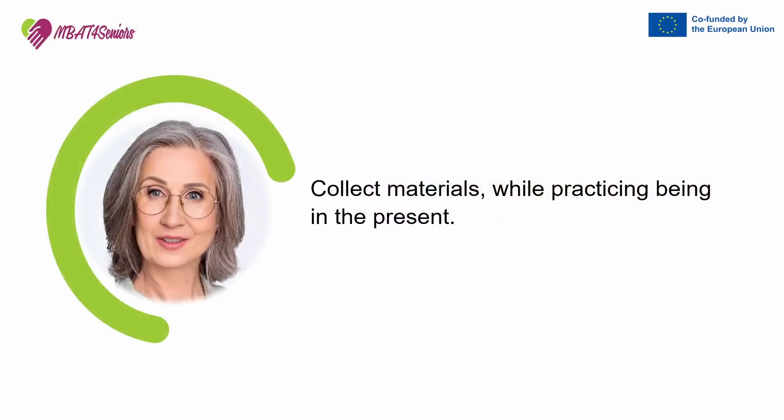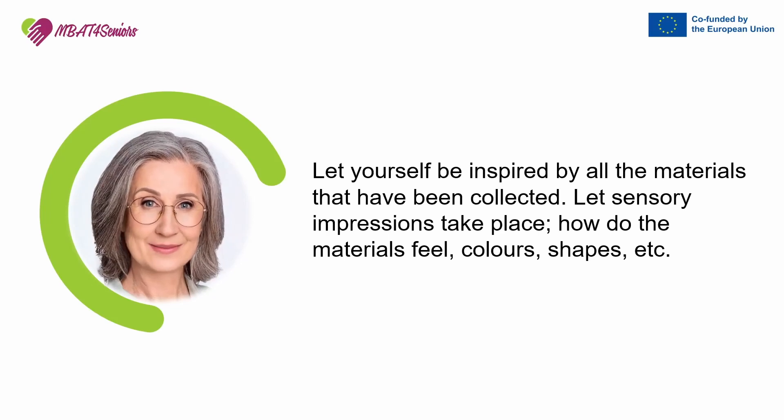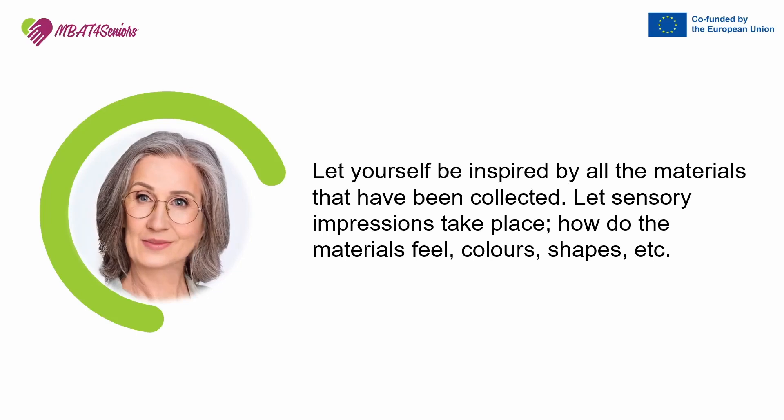Collect materials while practicing being in the present. Let yourself be inspired by all the materials that have been collected. Let sensory impressions take place. How do the materials feel? Notice the colors. Notice the shapes.